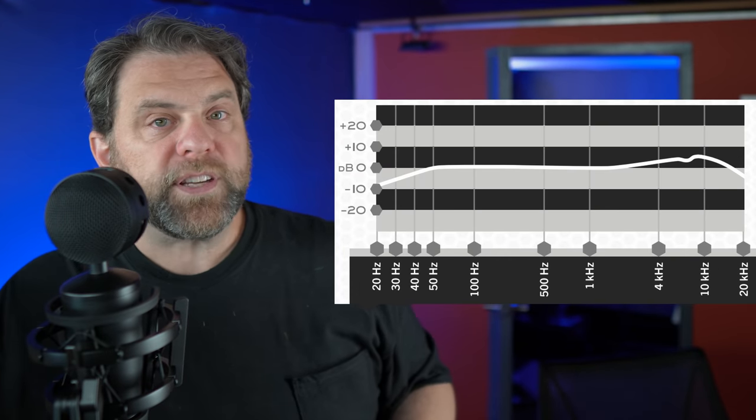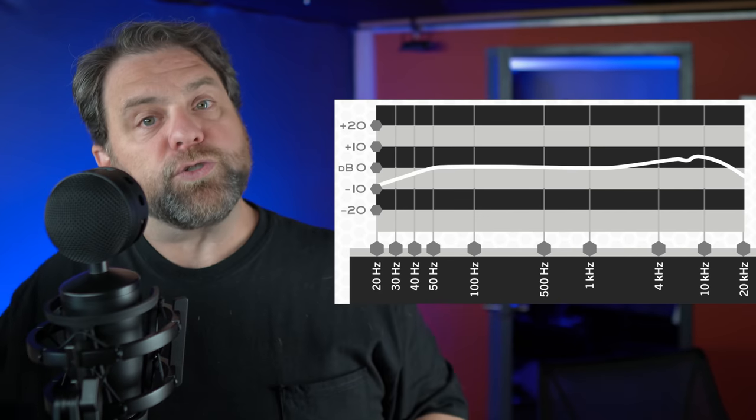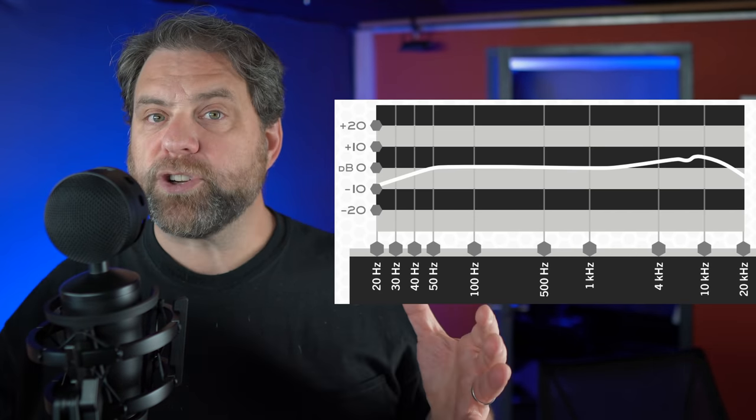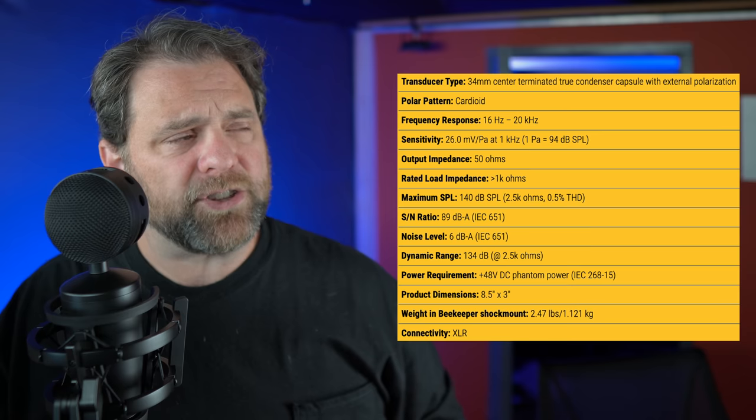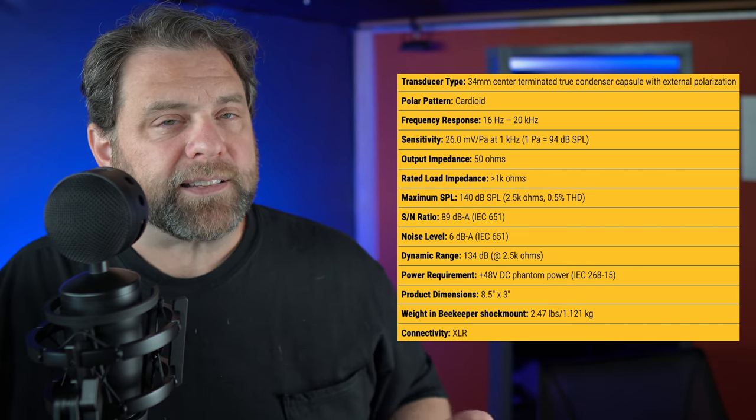Specs-wise, compared to the King B1, it's got the same size capsule — a large diaphragm capsule, 34 millimeters. It's still a cardioid pattern, meaning it's going to be sensitive from the front and not so well from the back. It's got the same frequency response of 16 hertz on the bass end to 20 kilohertz on the high end, the full range of human hearing. The same sensitivity, the same sound pressure level, the same dynamic range. Practically every spec is identical to version 1. The only difference is that the King B2 is claiming a somewhat lower self noise by 1 dB — it's 6 decibels instead of 7 decibels.